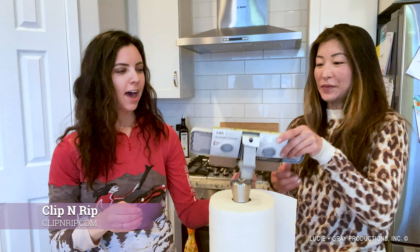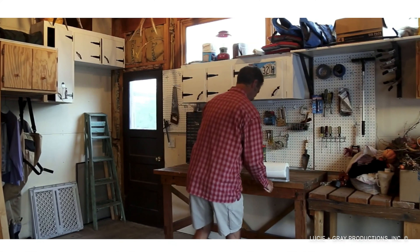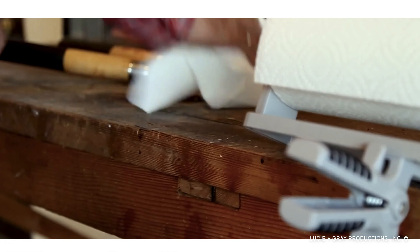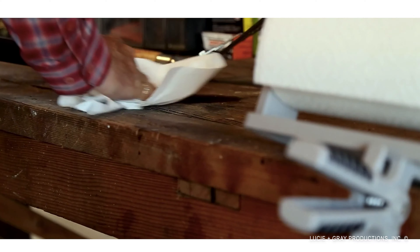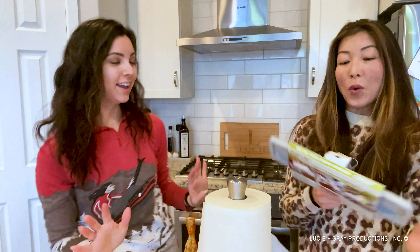This is a super awesome product based out of Arizona. Alan Shaw is the owner — he is a hardware store employee and he just noticed these types of moments, whether you're out working on a boat, in a garage, or whatever the scenario may be — messy hands and you just cannot quite grab the paper towels.